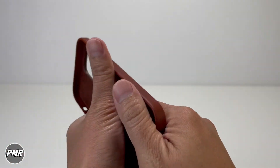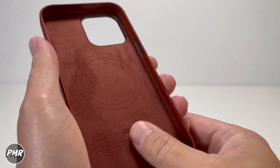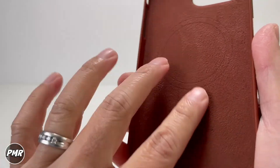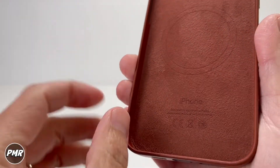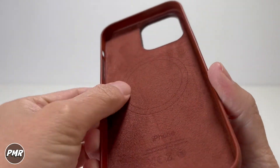On the inside you got this nice felt lining so it won't really scratch your phone. This has your iPhone design — designed in California, made in China. I really like this suede feel. Now does it go around the case? No it doesn't, so it's just in the back.